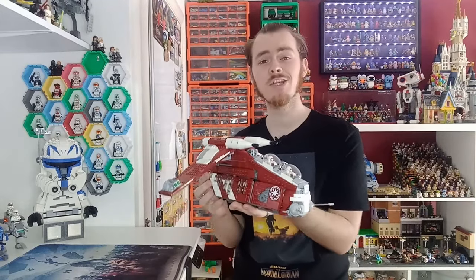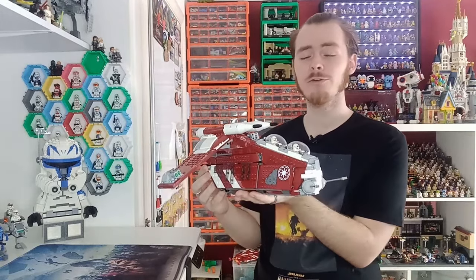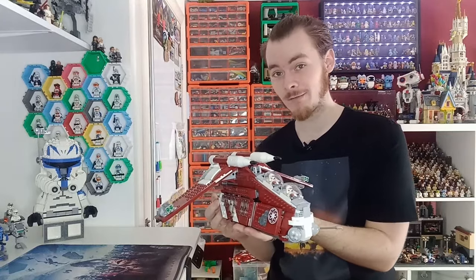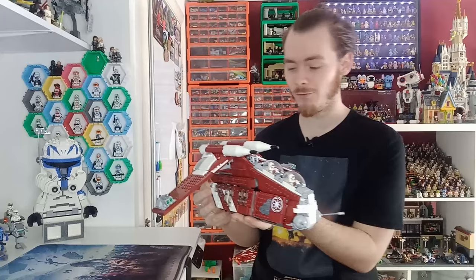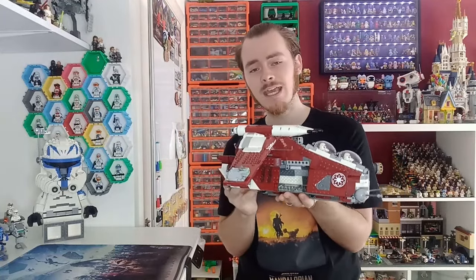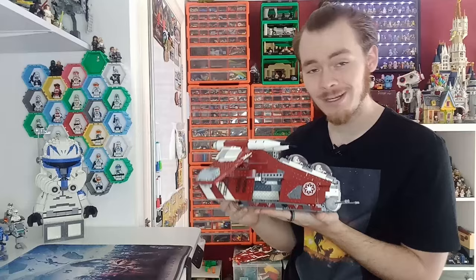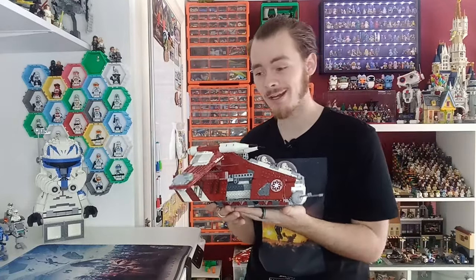Hello there! The Coruscant Guard gunship is one of my favourite recent LEGO models — that may only be because I haven't picked up the Ghost yet, and I may definitely regret not picking it up for the May 4th sales. But one of the reasons it's a favourite is because of all this interior space, which is free real estate for all of my clones.